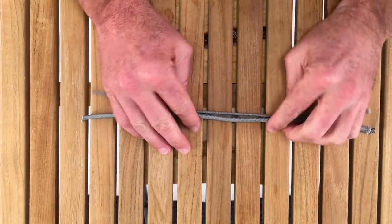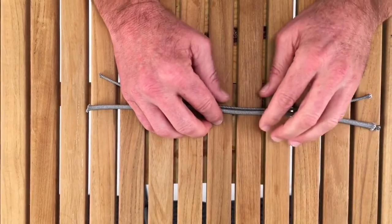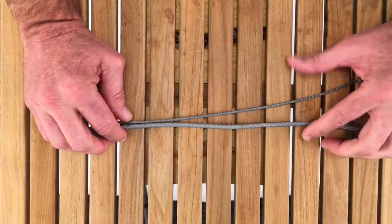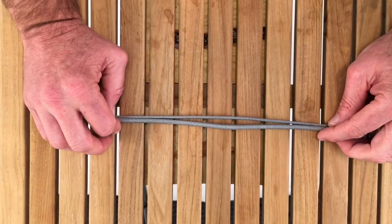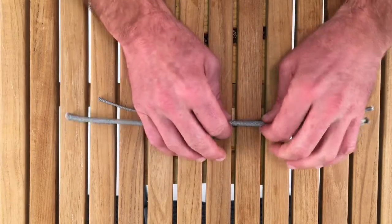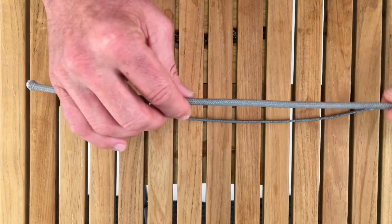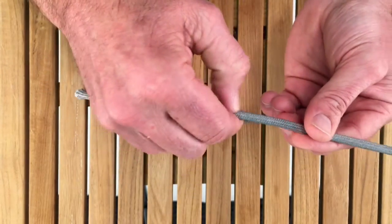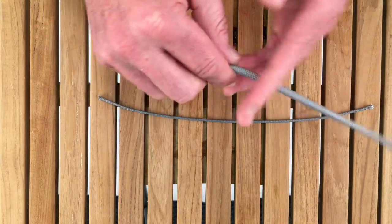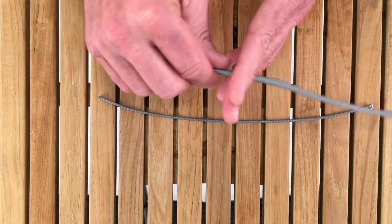Hi, this is Kyle from APS and I'm here to share with you some of the characteristics of STS WR2 by New England Ropes. STS stands for Stronger Than Steel, and WR2 stands for Wire Replacement Rope. This is a double braid of Dyneema DSK78. It has a very tightly woven jacket, and because of the weave and the Dyneema, it will hold up very well in high-chafe abrasion situations.